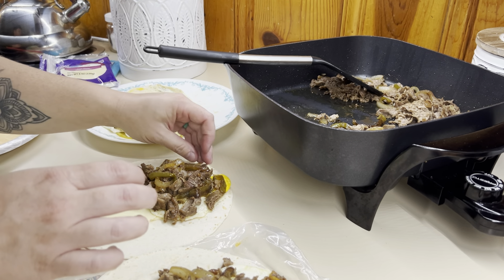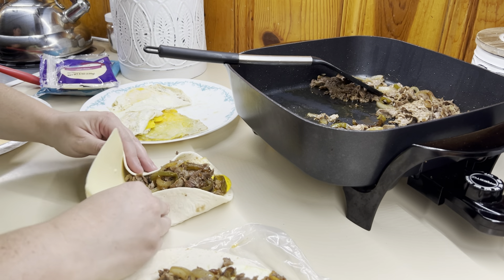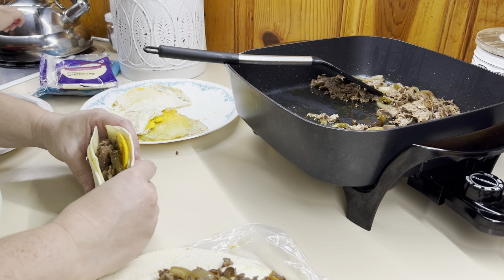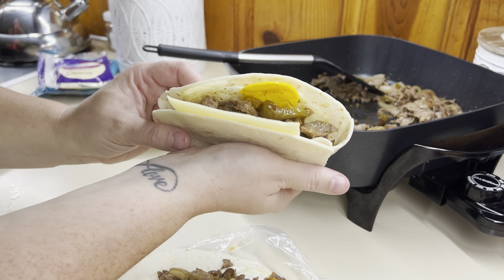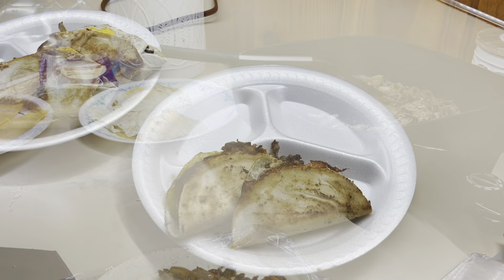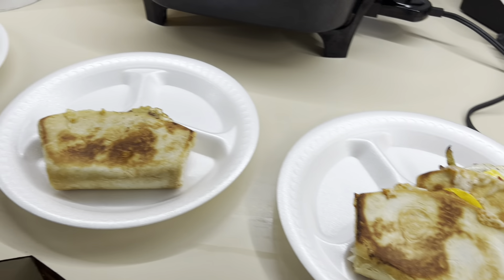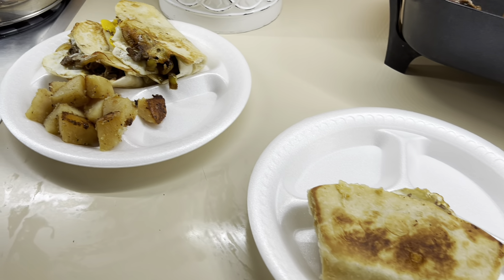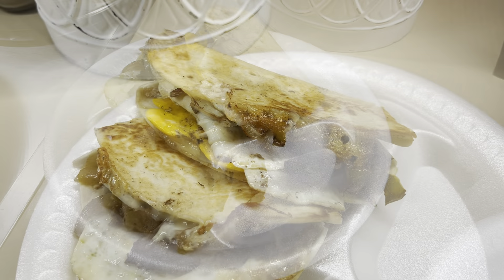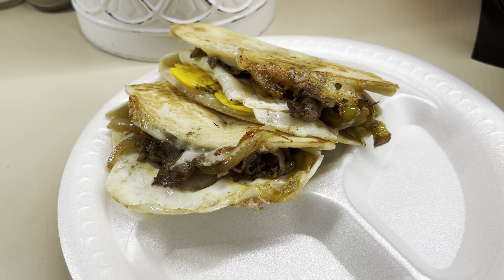These are so good. You don't have to customize them, but you definitely can. If you didn't want to do egg, you could just do the steak and cheese. Here's what it looks like — kind of a little pocket. I did butter-fry them in my skillet just to give them some color. I served these with some home-canned fried potatoes done on the stove. I did mine on the carb counter tortillas and these were so good, you guys.